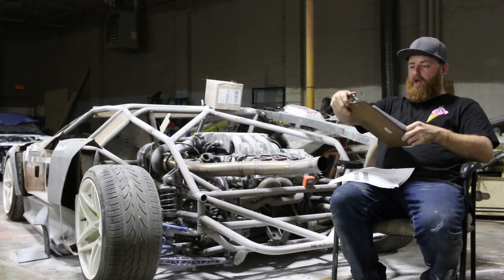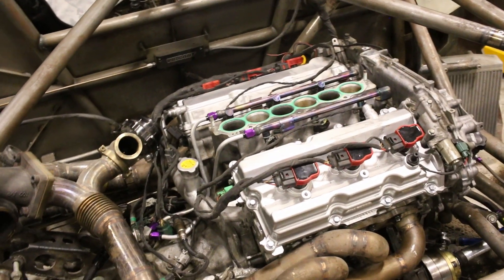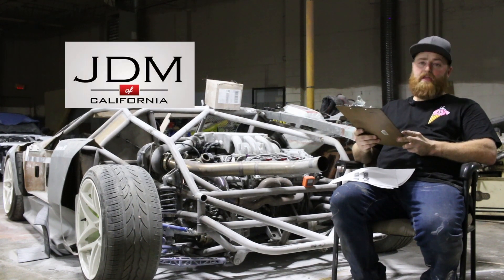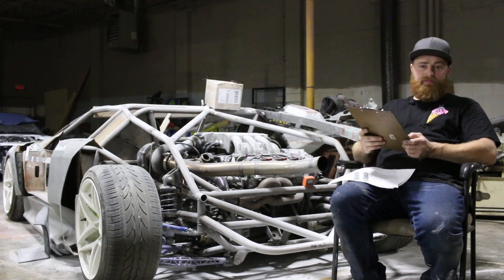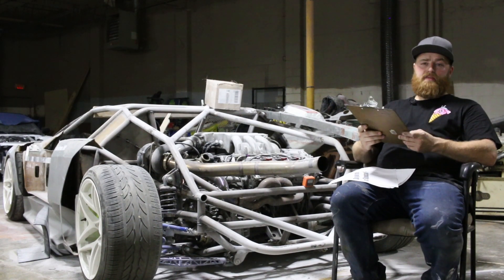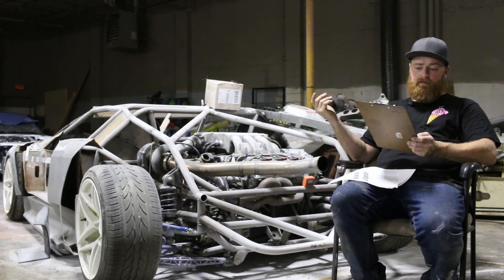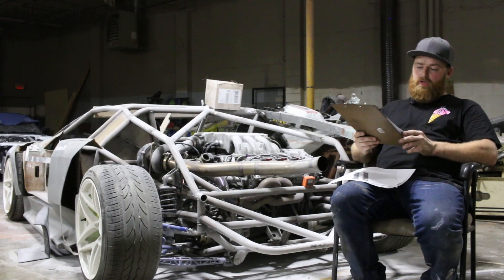What engine is in it? The engine is a VQ35DE out of a front-wheel-drive application. This specific one we got from JDM of California — we get a lot of engines from them. We chose it because we do a lot of 350Zs here at the shop, and it was a good advertisement piece to use the same type of engine. We chose the DE specifically because the 03 and 04 front-wheel-drive uses the same internals as the rear-wheel-drive, so we can do a forged bottom end on this pretty easily.